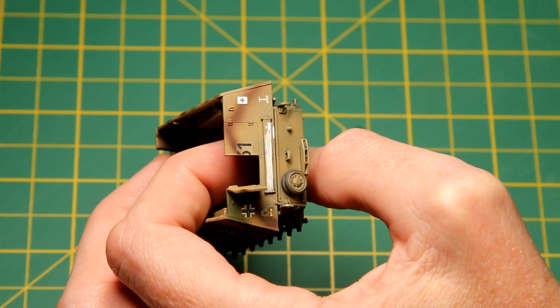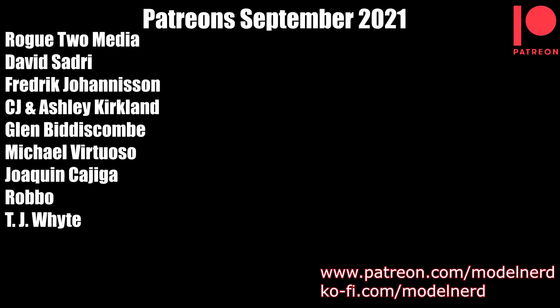Before I move on to the weathering, I'd like to say a big thank you to my Patreon supporters. These guys support the channel every month and it really does make a huge difference — it helps the channel keep going and your support is greatly appreciated. If you're interested in joining the Patreon scheme, you can see the links on the screen now.